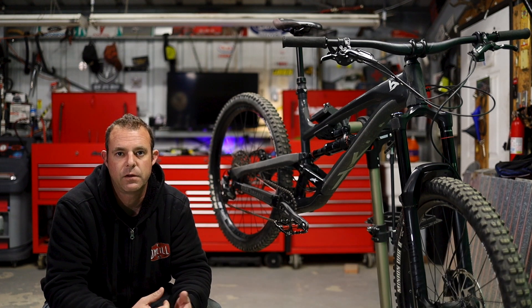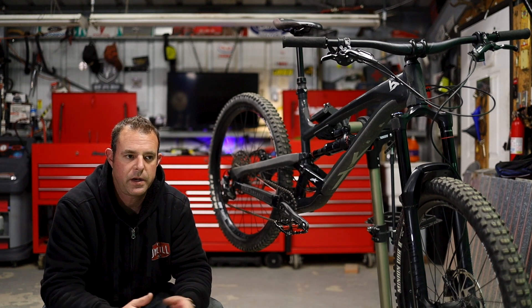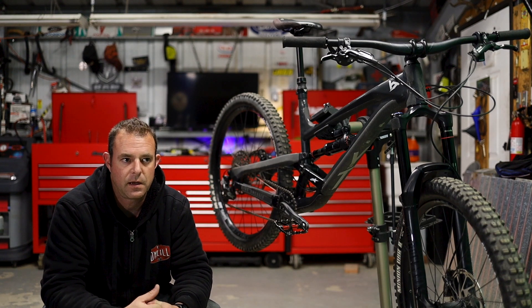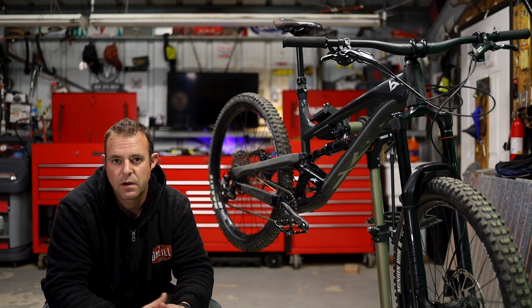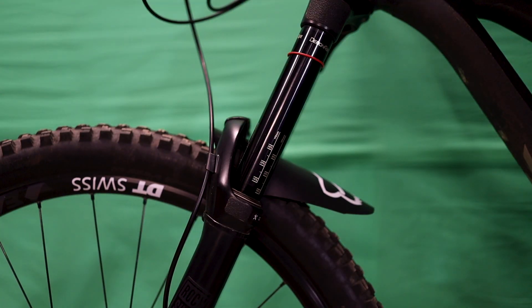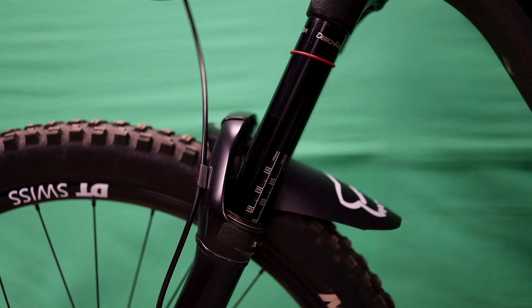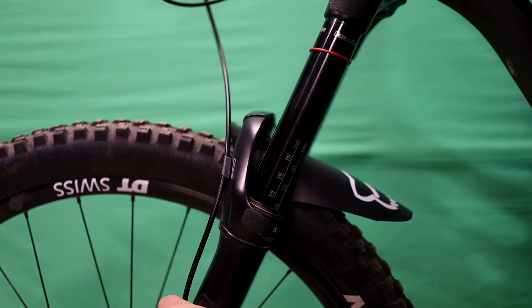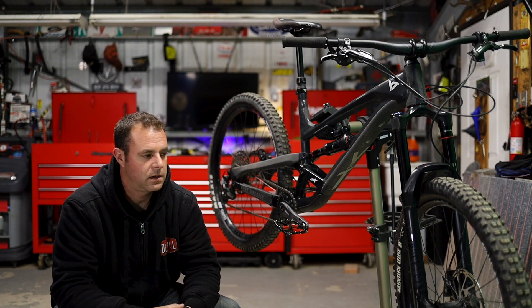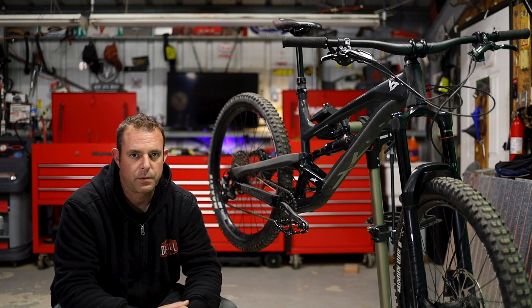Tanner recently got his Capra and it came with the new upgraded insert, so depending on when you bought your bike, yours may or may not have it. I bought mine in January 2020 and I'm not sure when they changed it over — maybe around May. To check if yours has the old insert, ride the bike, get off, and see where the sag comes back up to. Grab the top of the fork — if you can pull that 10 to 15% sag back out, you probably have the old one. At some point I have to service the fork anyway, so I'll probably do both upgrades and make a video on it.